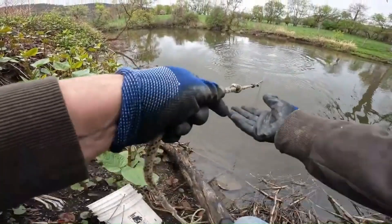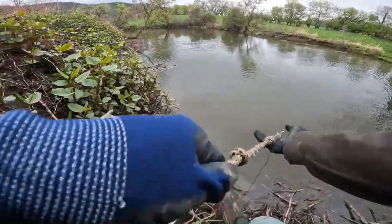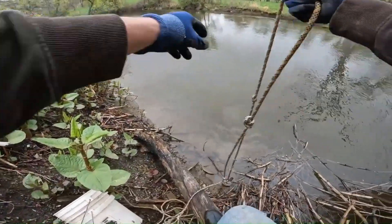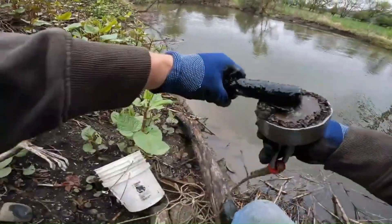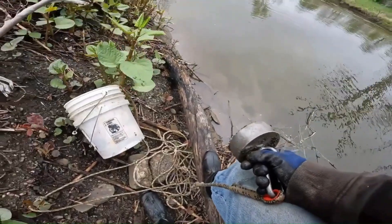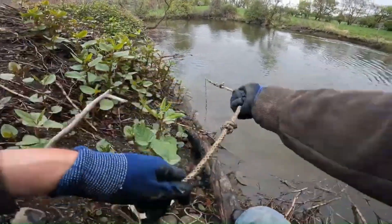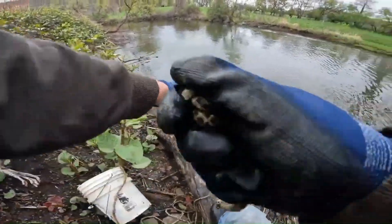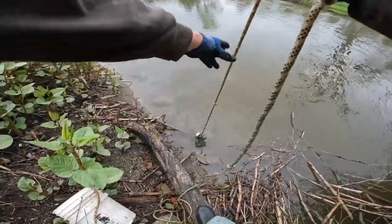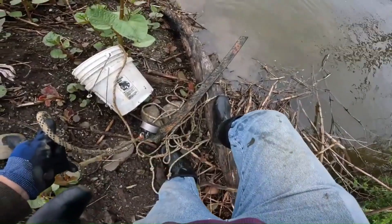First throw out here. See some big rocks out there in the water — we got something here. A little leery about the big rocks. We got a big chunk of metal on the first throw — that's a good sign. Something big here. Holy smokes, it's dragging. We have a leaf spring! Big old leaf spring.